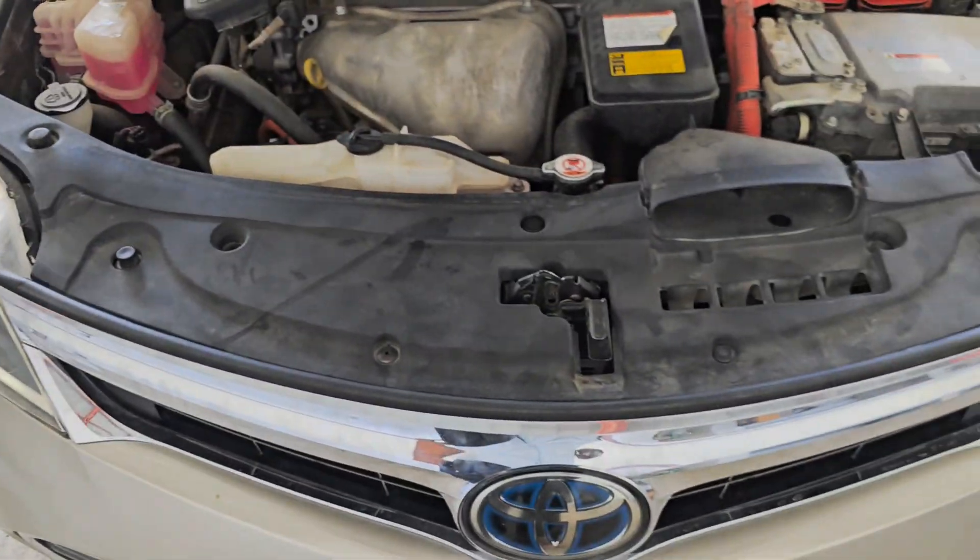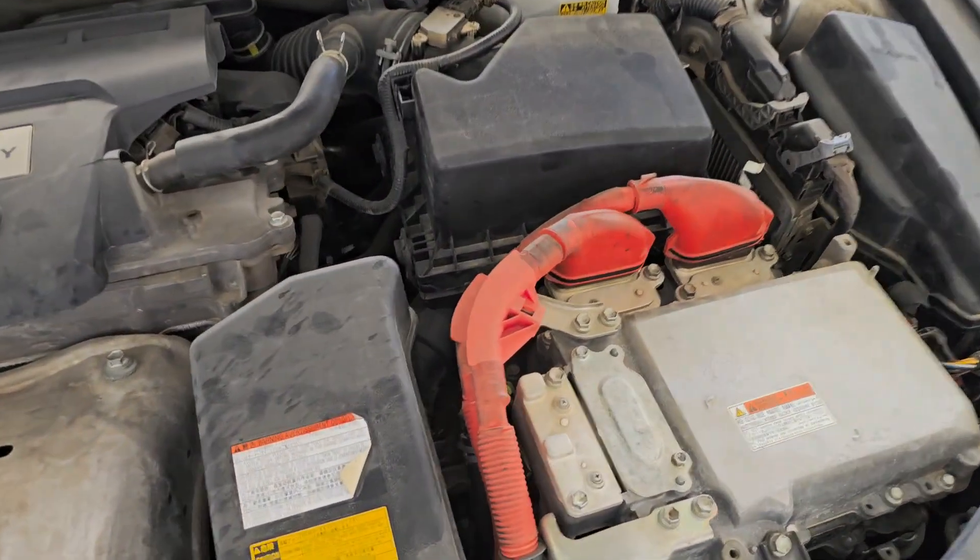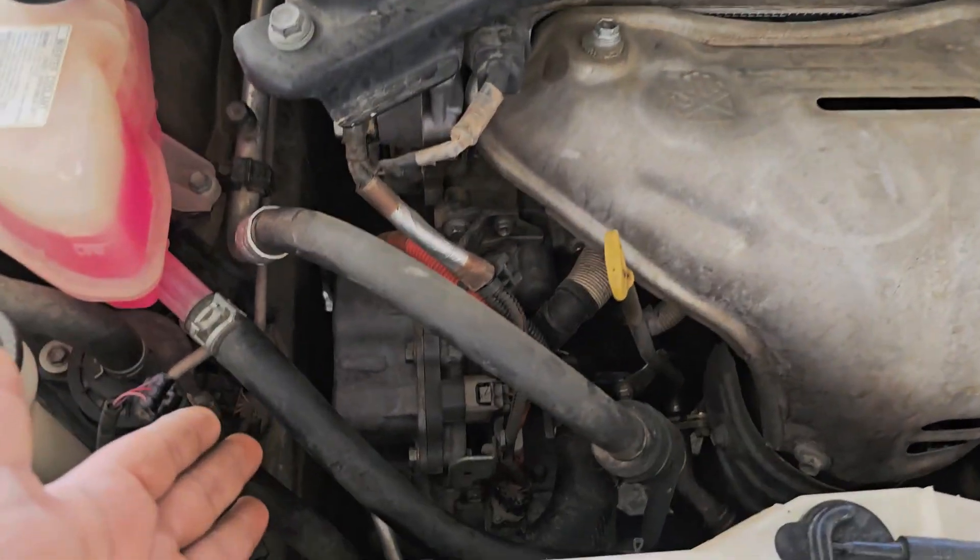Our car is the Toyota Avalon. It has an electric converter and a water pump. Let's go to the system and check it out.